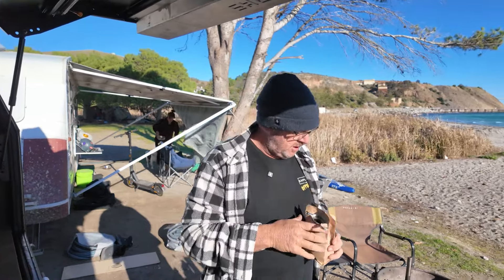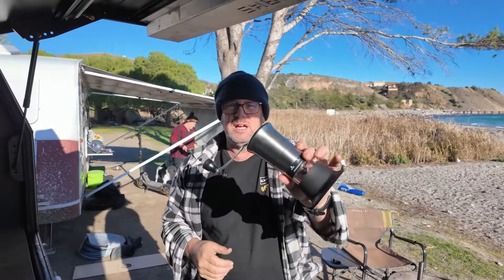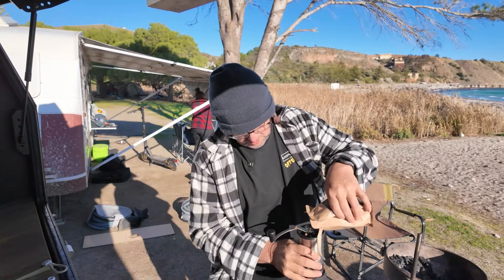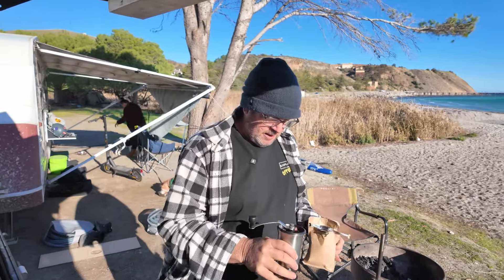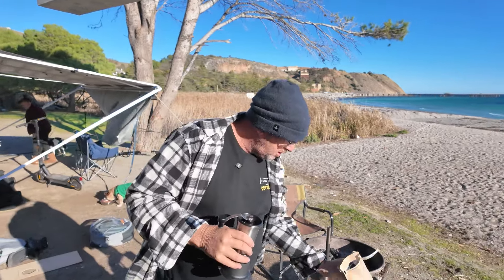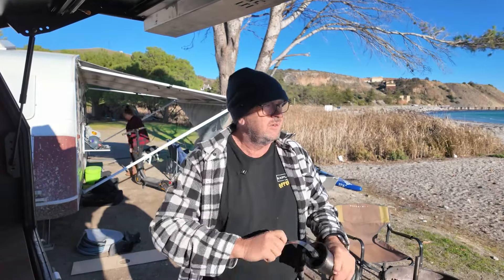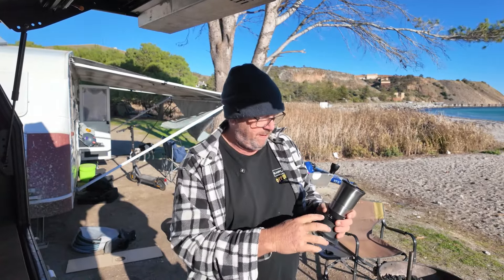Lovely smell — wish you had smell-o-vision! I've got a little hand grinder. It's nice and easy, just spin the top, fill your canister with beans. I like to grind my beans fresh — I don't like to grind them and then take them away with me. Nice and simple, just turn the handle and grind. I've got this set on the bottom here.